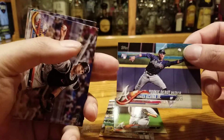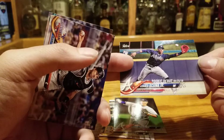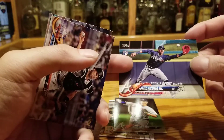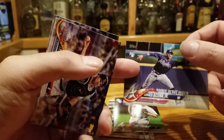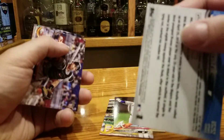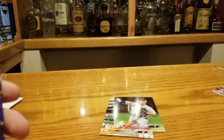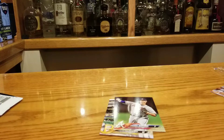Ronald Acuna rookie debut — this is awesome. It's too bad it's his debut; I think his normal base card sells for two to three times as much. Is this PSA 10? Probably not. I think it is, but PSA is weird like that. Separate pile.